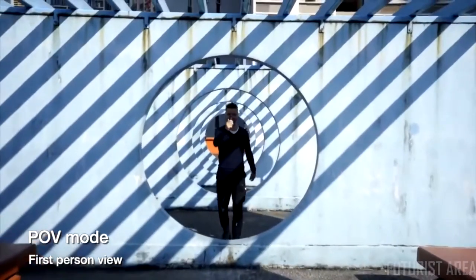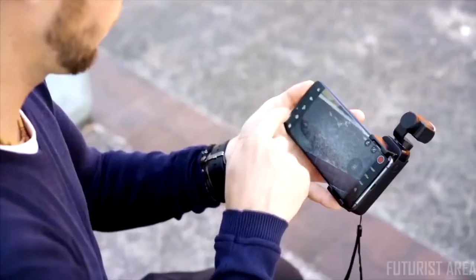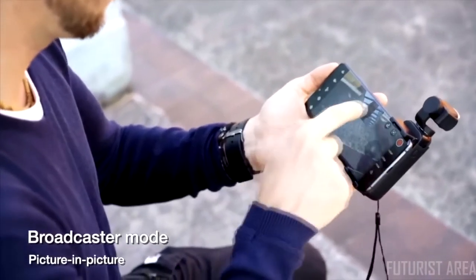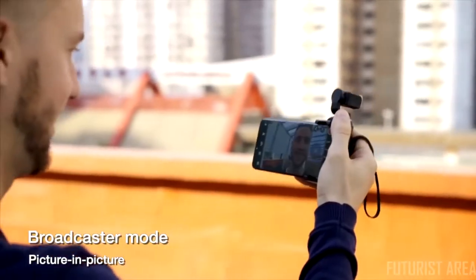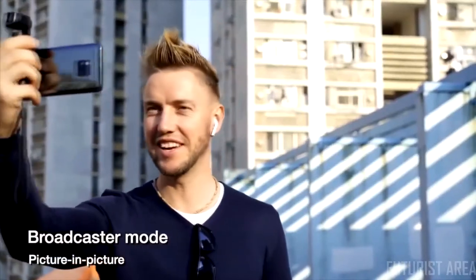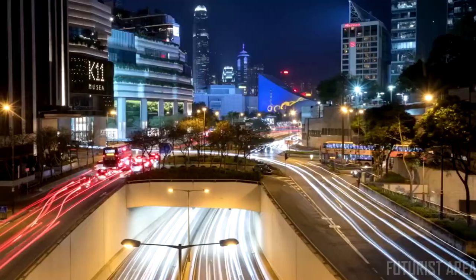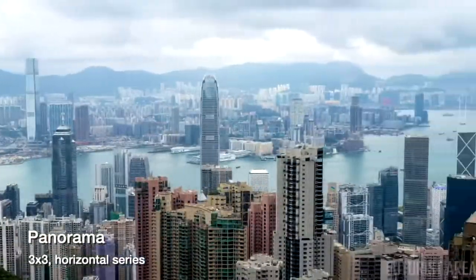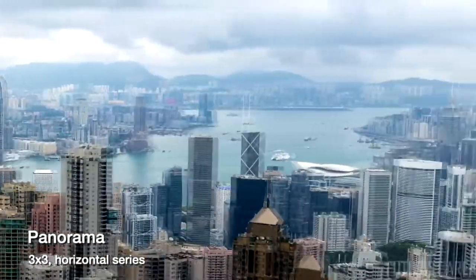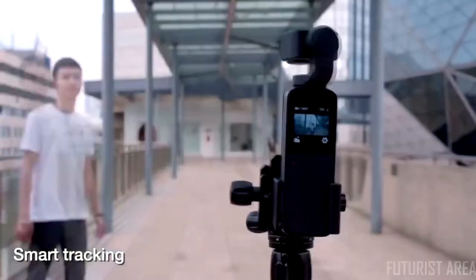POV mode allows the gimbal to follow all your movements and record first-person view footage. Broadcaster mode lets you spend less time editing — the selfie camera and gimbal record at the same time. Night shot makes dark scenes clear and colorful, and panorama lets you shoot a 3×3 or horizontal series of photos and stitch them together. Smart tracking automatically keeps your target centered in the frame.